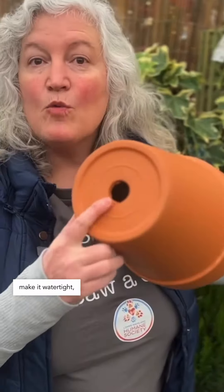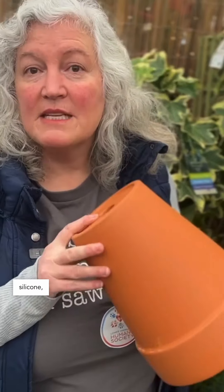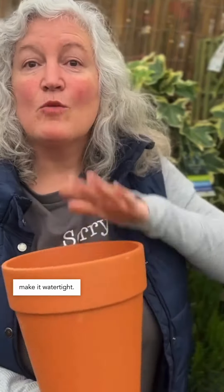Simply use a clay pot — make sure it fits the space that you're going to use it in. Make it watertight by plugging it up with a tile and some plumber's putty or even some silicone. Anything to make it watertight.